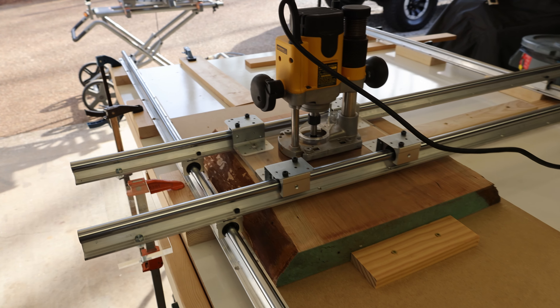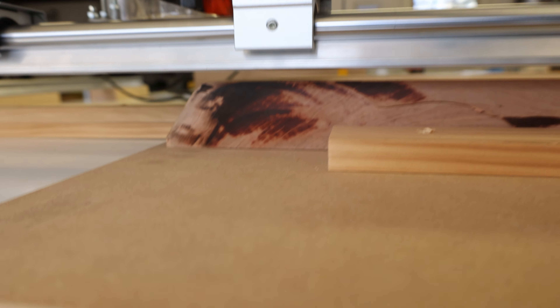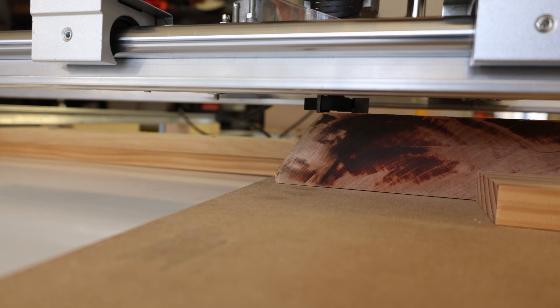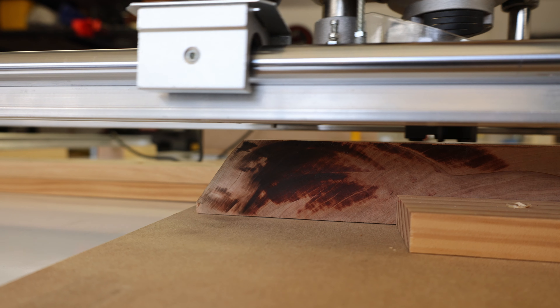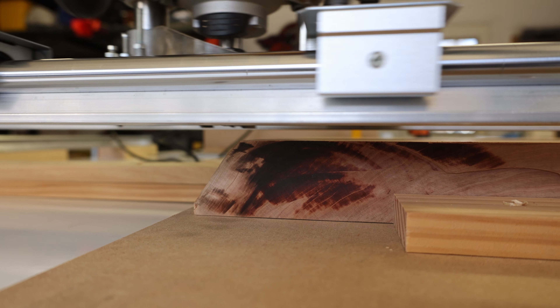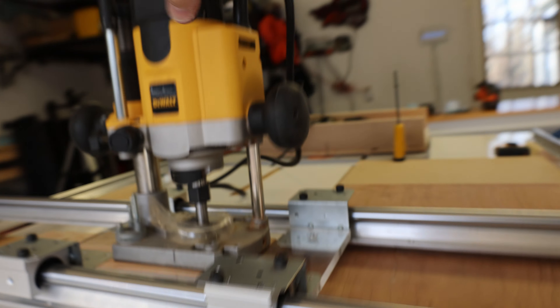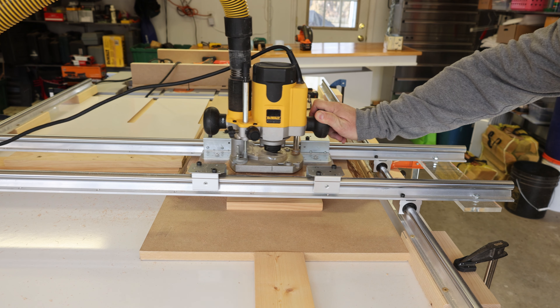Once that was done we could clamp everything to the table. This is why we took the time to plane the 2x4s to the exact same size — that way once cut, everything was at the same level and the clamping kept everything on the exact same plane. I'm not going to lie, all these clamps make it look a little bit like Frankenstein, but it's effective and it's not permanent. Finally we get to put the whole thing together — take the router base, attach it to the rails, and give it one final test.